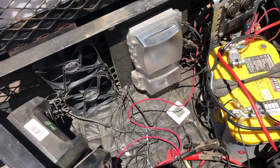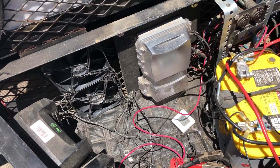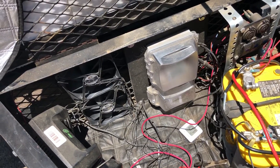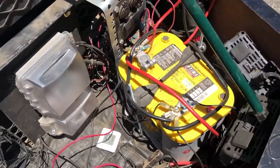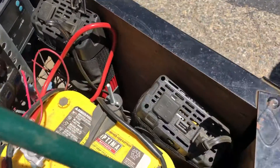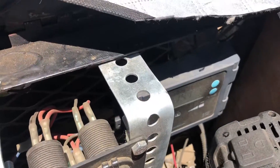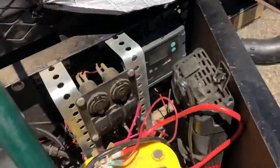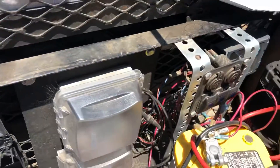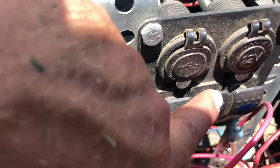Hey there, this is Robert with Womax Portable. Here's a quick video about the cooling system I installed in my lot box, which houses the deep cycle batteries, three power inverters, the solar charger, and controller. I installed two fans and they're all operated by this switch over here — all I do is push the middle button right here.